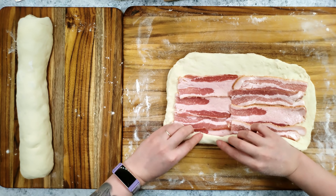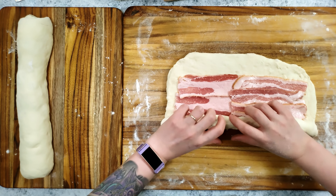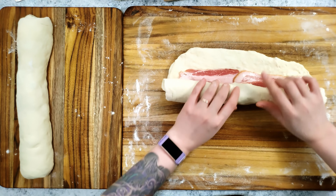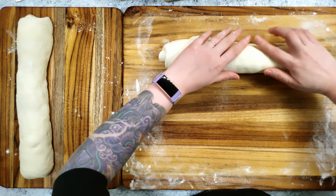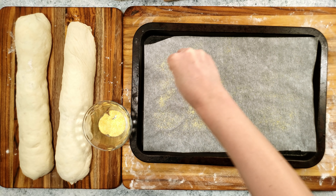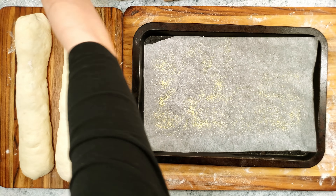To seal in the bacon, I am rolling the lower, long side of the dough rectangle upward and leaving the seam side down. This baking sheet is lined with parchment paper and I'm sprinkling cornmeal over it before transferring the rolled dough onto it.